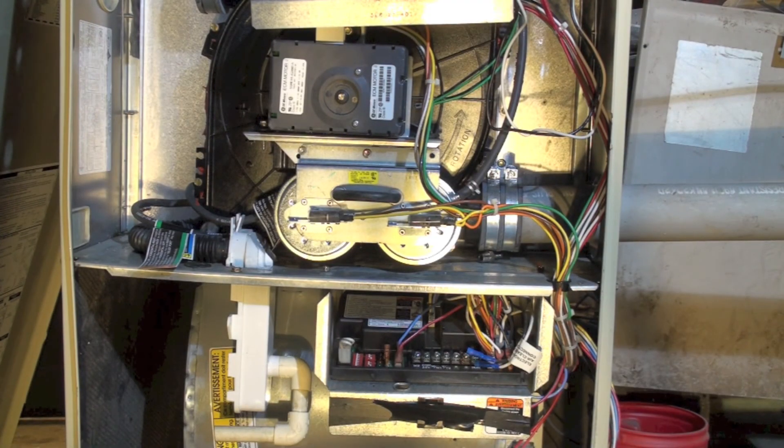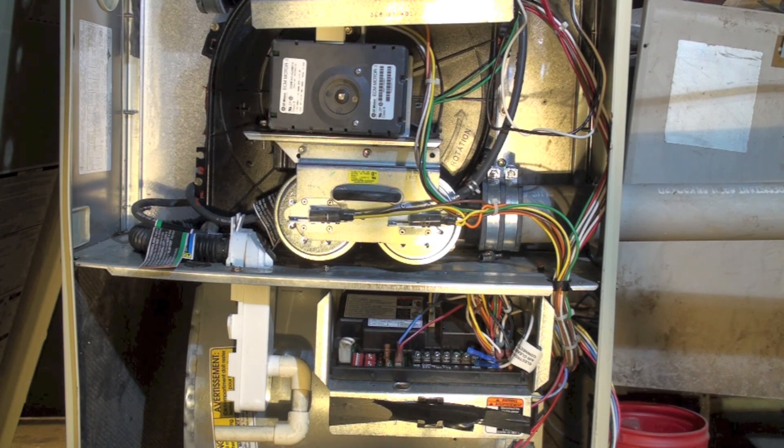We will be doing some tests on this furnace — it has failed, so we'll see if we can figure out what caused the failure. We'll go through how this furnace lights, how it protects itself, and how it cycles. That will be covered in the next videos.